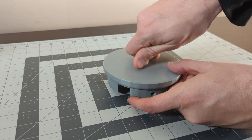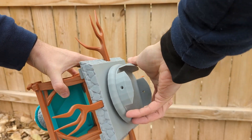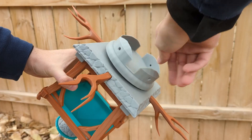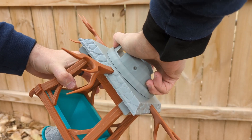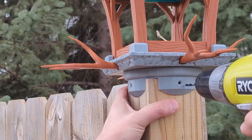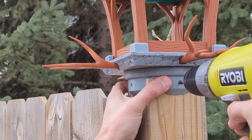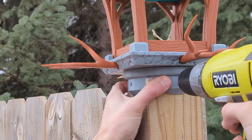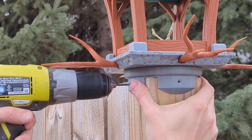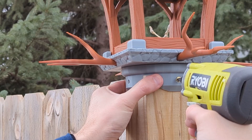I added the threaded screw to the base before heading outside to get the feeder all set up. I designed a few different base options that allow you to mount this to either a fence post, a metal pole — three quarter or one inch — or you can use the angled bracket to mount it to a wall. If you use that option you will want to leave off the back fake branch so that it can sit flat against the wall.